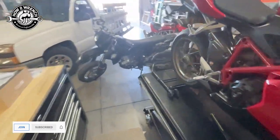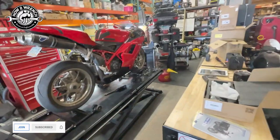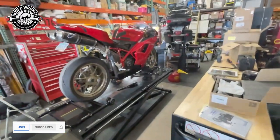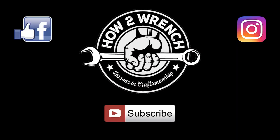Appreciate having you here as always — like, share, subscribe, and consider joining the channel. It's the best couple bucks a month you'll spend. It's a beautiful day here in Arizona. As always, make it a great day and keep wrenching. Thank you.